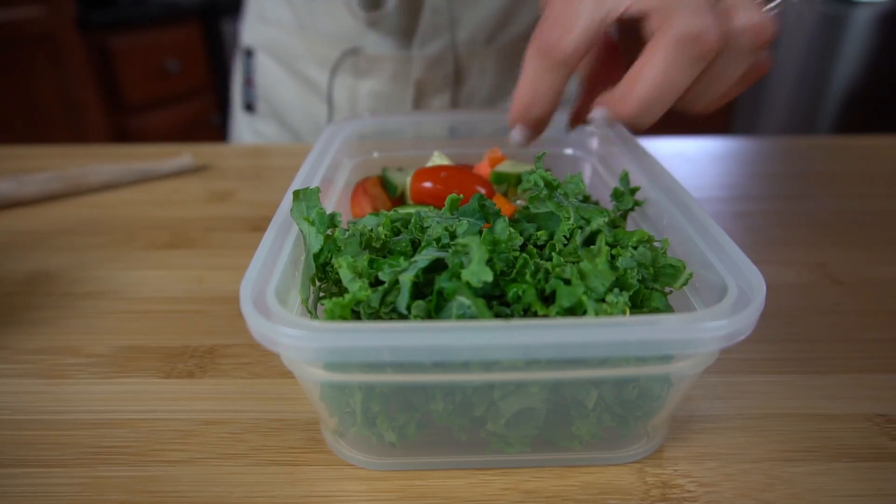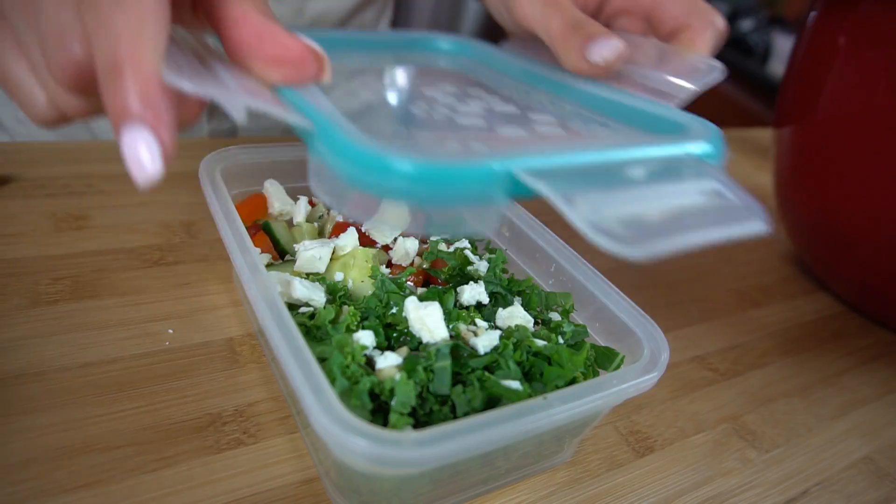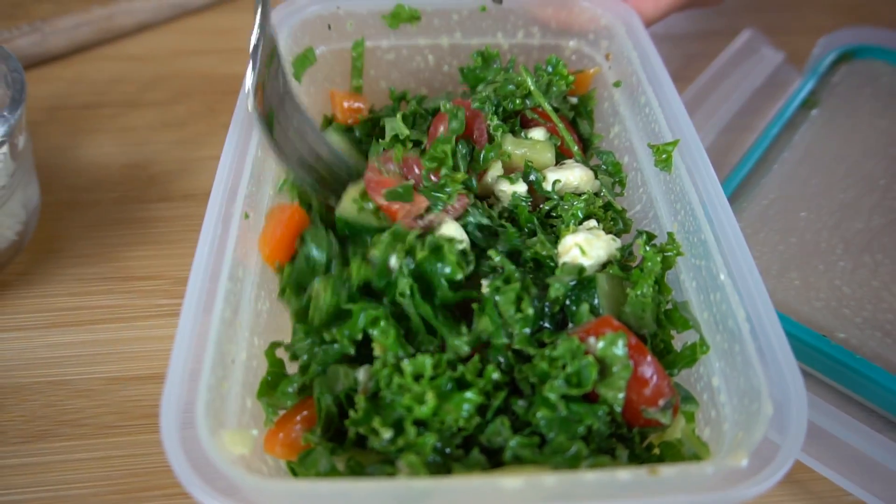For meal prepping: I would not make this for an entire week. The kale will wilt and the chicken will no longer taste good — chicken breast really shouldn't be left in the fridge for more than three days cooked. I suggest making this for Monday through Wednesday. If you do want to put it in meal prep containers, keep the kale separate from the vegetables because the vegetables have a lot of moisture and that moisture will make the kale wilt. Add your dressing when you're ready to have lunch that day, put the lid on it, and shake it like a mad woman — everything will combine together just the same.